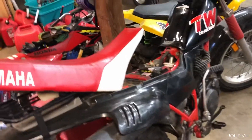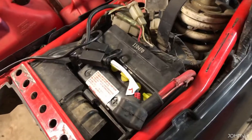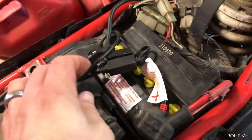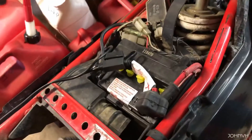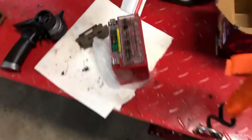Here's my TW200. I took the seat off already — there are two bolts that go up in there, you have to reach them; you can see they come up through the bottom. That's how you get the seat off. Here's the battery. Mine's got a battery tender plug-in on it — I'll probably take that off since I'm changing the battery, but that's what it had. Here's the new battery; link in the description below.